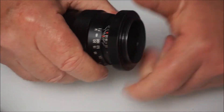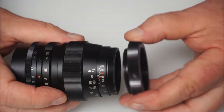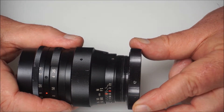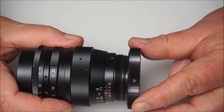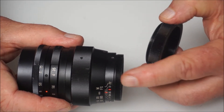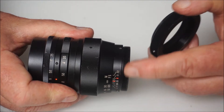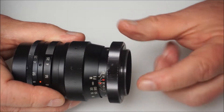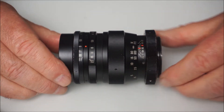It's a T2 lens mount, same as the Prinz Galaxy wide-angle I showed you. And as I said before, and I will mention it again: T2 and M42 are not interchangeable. The pitch of the two threads is slightly different — the diameter is more or less exactly the same, but it's the thread pitch which is different. If I tried to screw this lens straight onto a Pentax or Praktika thread camera body, I'd be doing some damage to the threads. So you must get an M42-to-T2 mount adapter if you want to mount it onto your Pentax or Praktika camera.